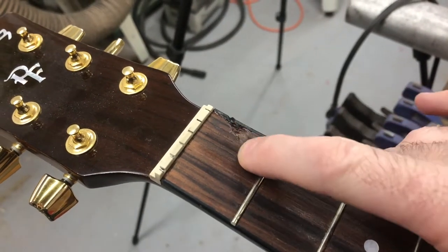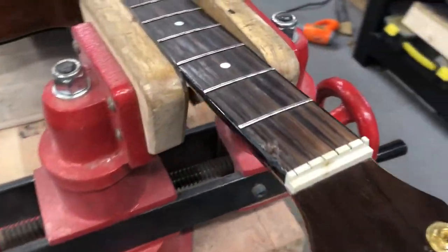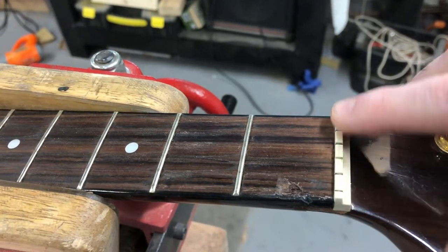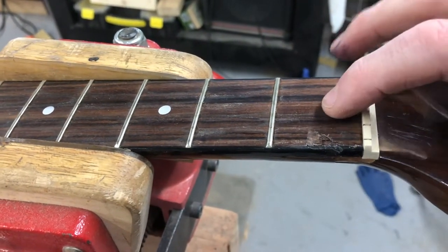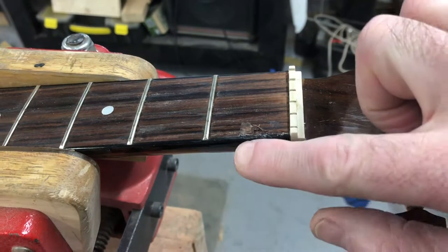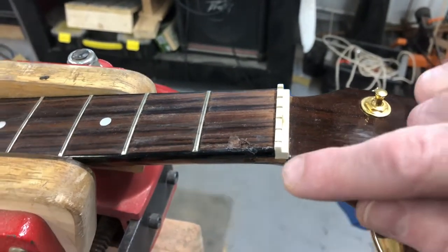We've got a significant gouge — nothing you could steam out — and the binding over here has also been banged up pretty bad. There's also some damage down here, mainly finish. The proper fix would be to take the nut out, pop the first fret, cut all the way down to the neck, take this section of the fingerboard out, glue in a new piece of rosewood to match, recut the fret slot, replace the binding, and you'd have a solid repair that looks like it never happened.